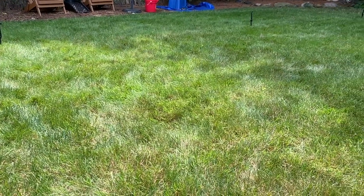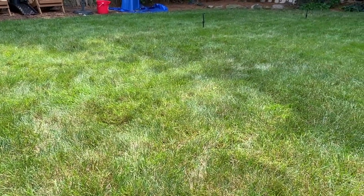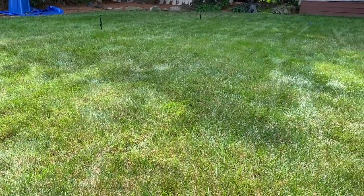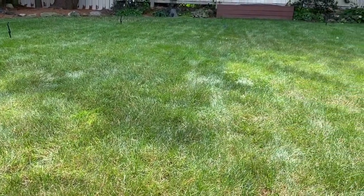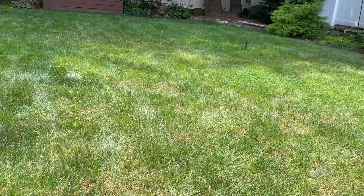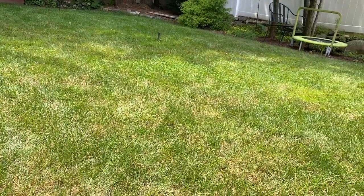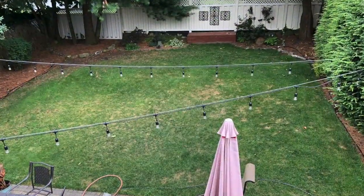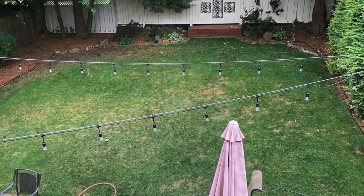My next step was to attach all of the hoses and sprinklers, do a nice layout, and then I ran the system for about a week to make sure that I had even water coverage.